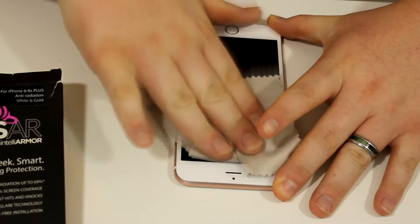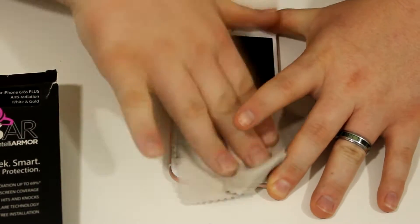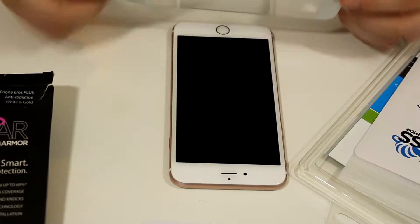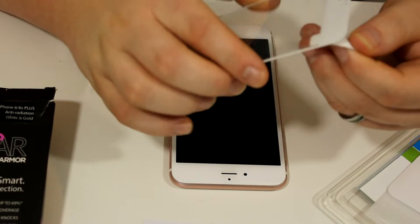I did have my husband apply this for me because I did not want to mess anything up. I am completely horrible with phones — that's why, as much as I want my phone to look all pretty and have no case on it, I am not that lucky. I have to have a case on it at all times.